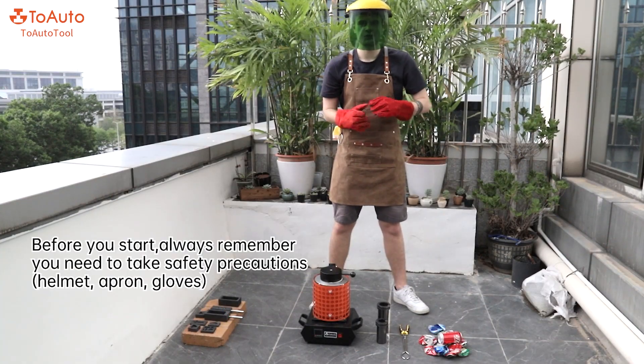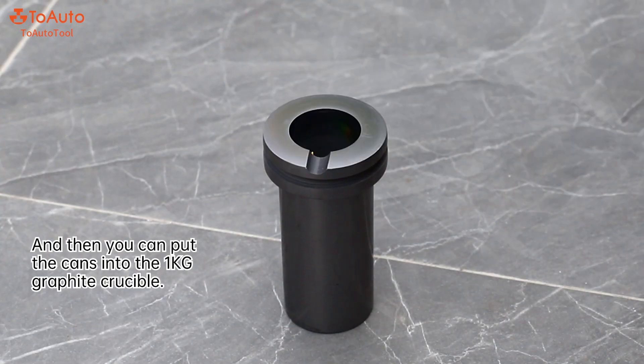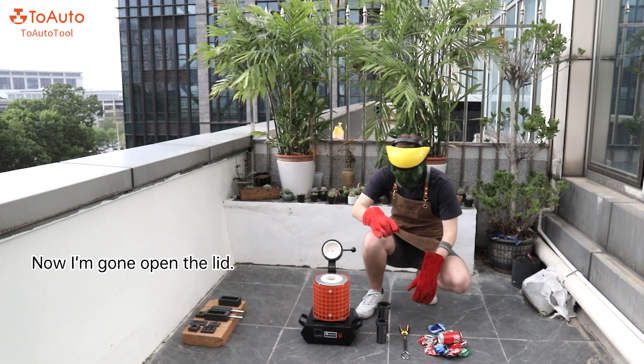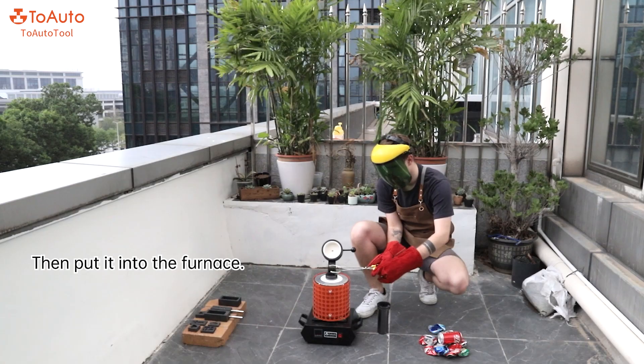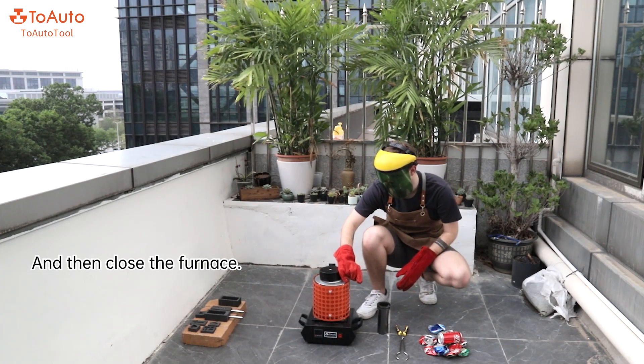Before you start, always remember that you need to take safety precautions. Then you can put the can into the crucible. Now I'm going to open the furnace over here and put it inside. There it is, and then we can close the furnace back.